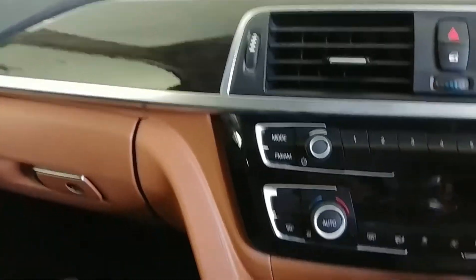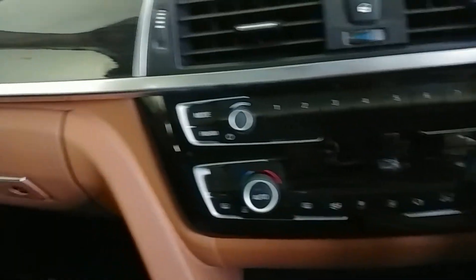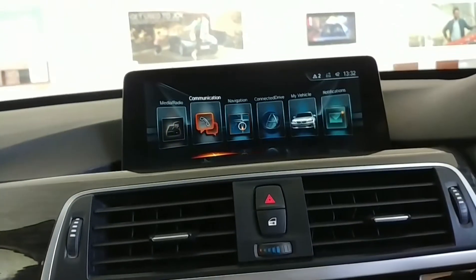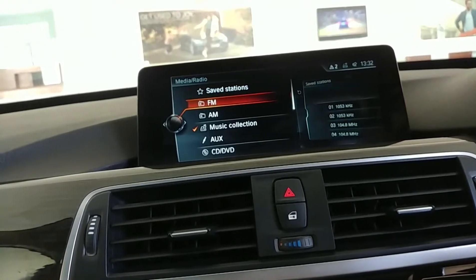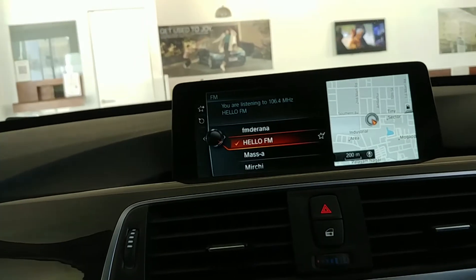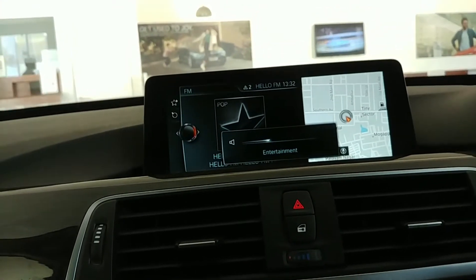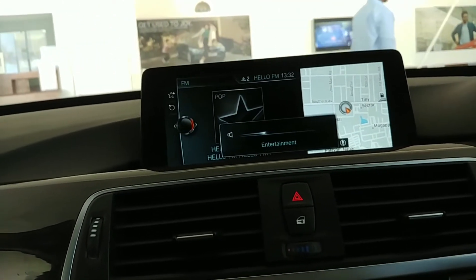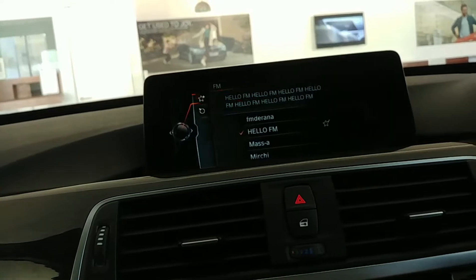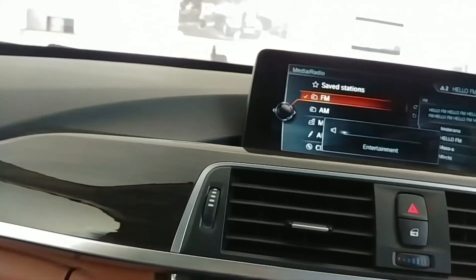Let me show you the audio system. This is the controller with controls for computer, media, menu, map, and navigation. In the menu you get navigation, media, and video. The audio quality is phenomenal, but in Chennai we get Tamil radio stations so the variety of songs is limited.